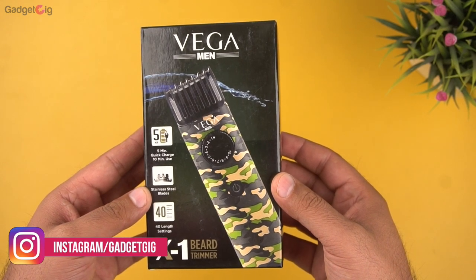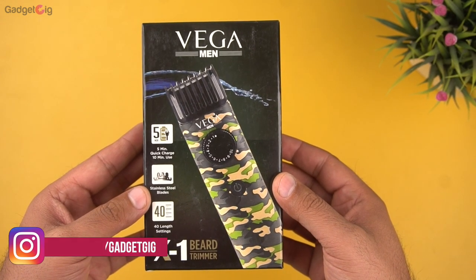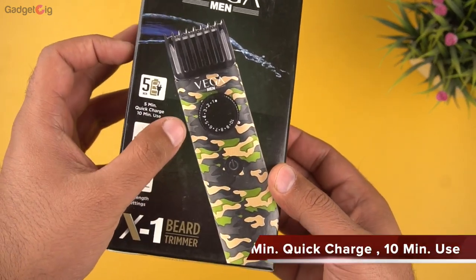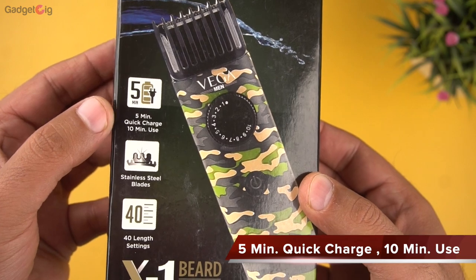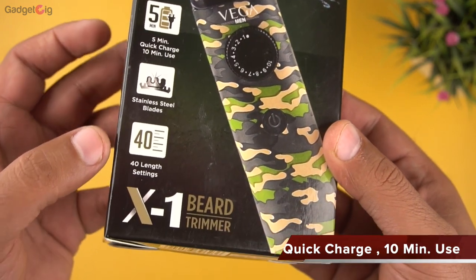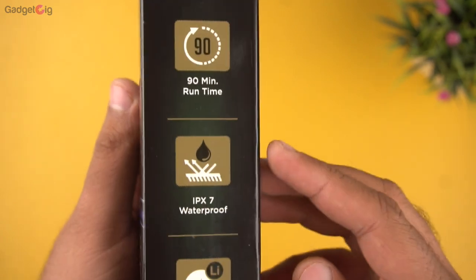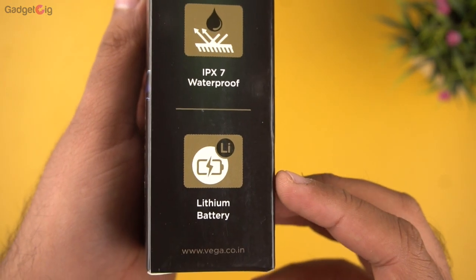First we have the X1 beard trimmer, and this trimmer is available in an army print design. On the box we have the key features: 5 minutes of quick charge will give you 10 minutes of usage, stainless steel blades, 40 length settings, 90 minutes run time, IPX7 waterproof, and a lithium battery.